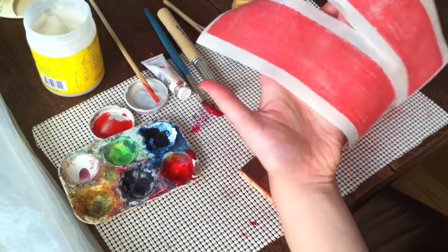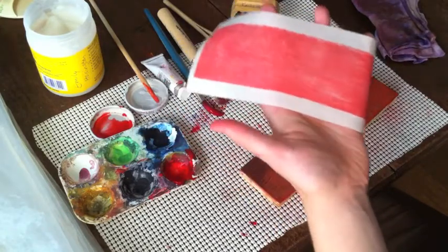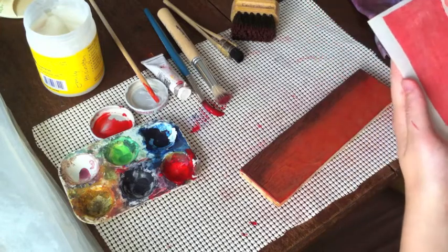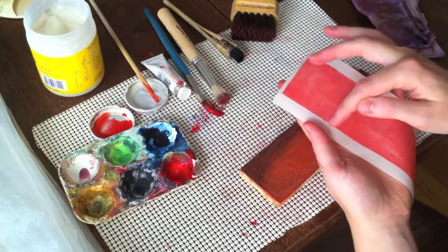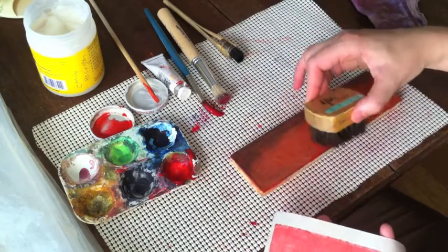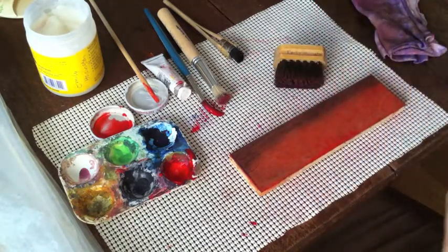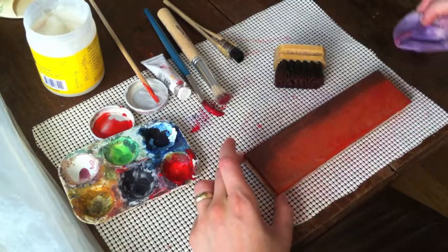Trial and error — keep making a print and taking note of how much water, how much color, how much paste, and try variations of those. There is something that can happen when you have too much paste. I'm starting to see little blotches along the edges here because there's too much paste that accumulated along the edge when I brushed. So next time I'll be more cautious to clean up those edges, and that can be much more of a problem when you're printing a carved block.